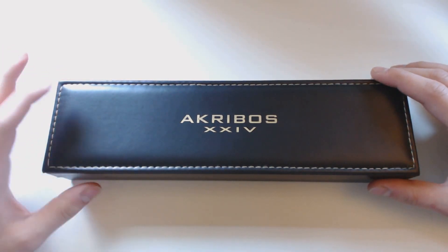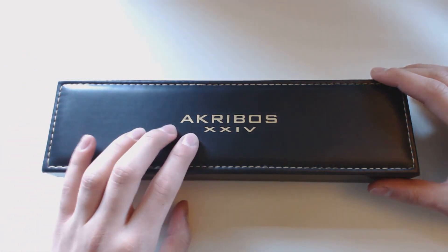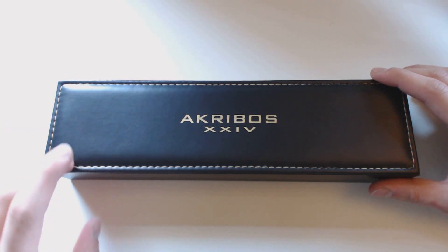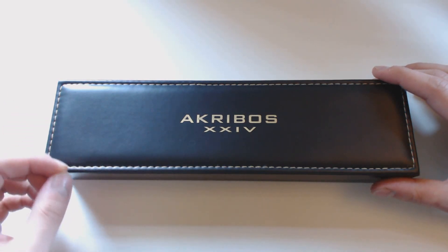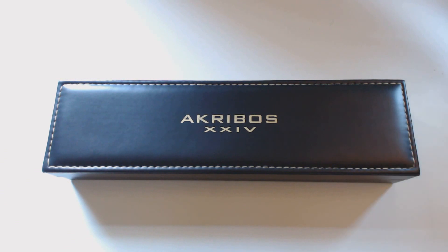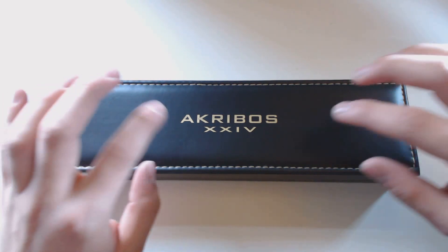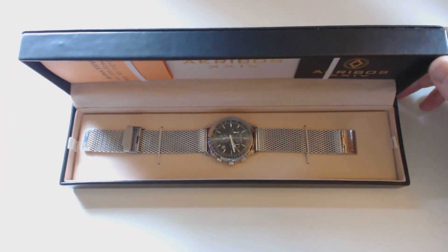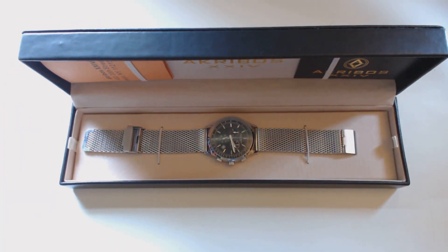There's very little of these Akribos watches on YouTube at all, and there's basically none on this particular model. I did find one where the guy used the band for an Apple Watch, but there really wasn't a description of this watch at all. So let me open up the box here.